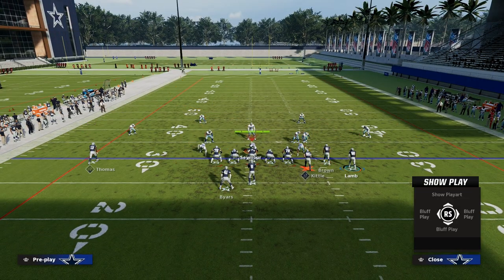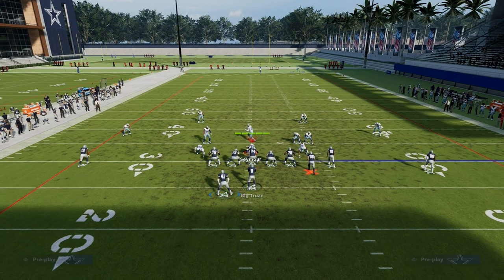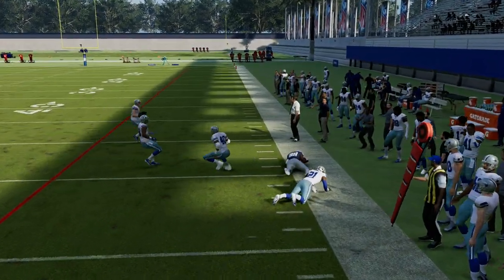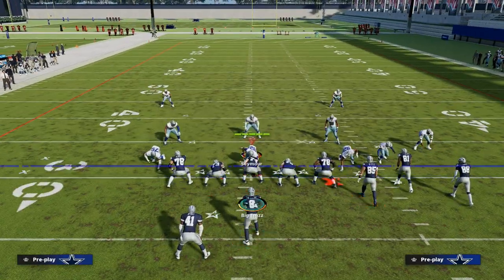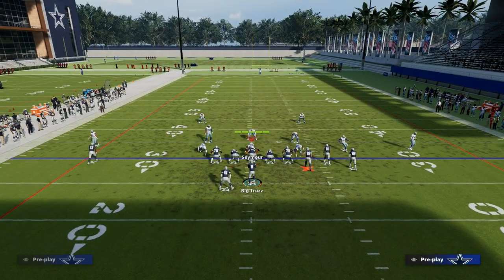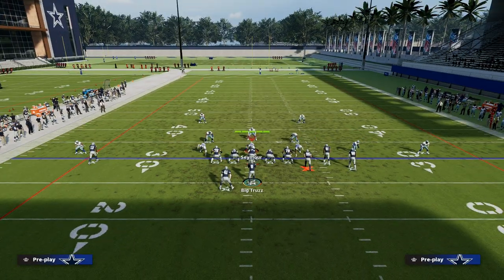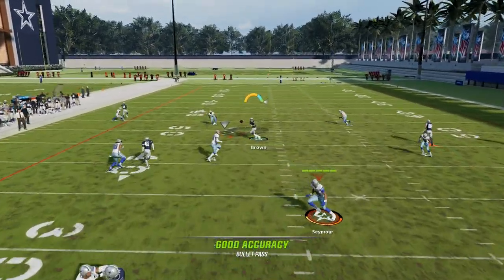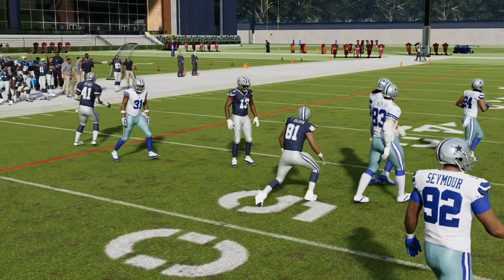It literally doesn't matter what zone we play — we're going to have a pretty good time with this play against zone coverage. Now if you do get cover four, a pro tip is you can motion this guy out, and a lot of times you can snap and throw him out there to force them to have to play cover two or man coverage. Zones are just terrible at getting to the sideline in this year's game, and that's why this play is so dang effective. Also, please don't sleep on the crosser, and please don't sleep on your running back. This seams play is absolutely critical.